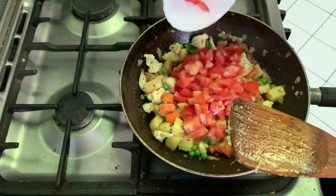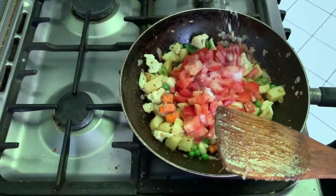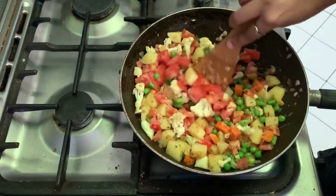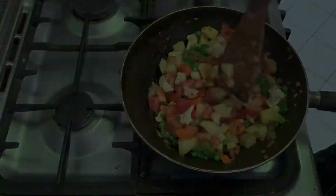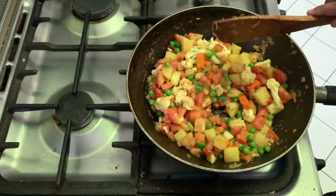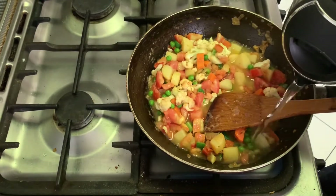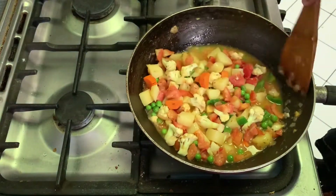Now add tomato. After adding tomato, add salt. Mix well till the tomato becomes soft, then add a cup of hot water and mix well.